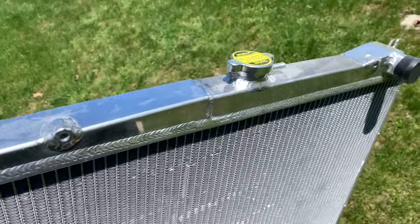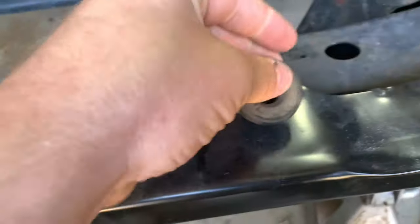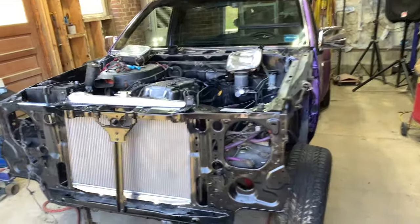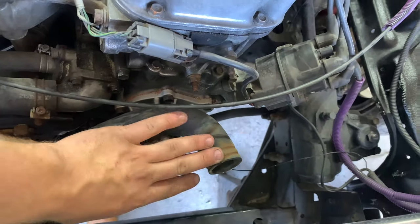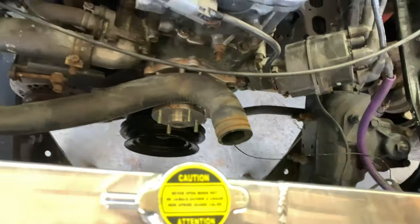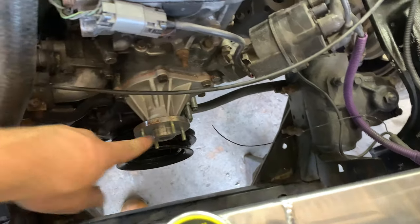I cannot express how excited I am to be putting this aluminum radiator inside the purple truck. To fit the radiator in, we're going to pop these little rubber gaskets in place, put the radiator on top, and put our mounting brackets up here. That already looks beautiful — this aluminum radiator. What we're going to do is try to put the fan on now, put the fan shroud in, tighten it down, then apply the fan shroud everywhere we need to. We also have to put our pulley on first before putting the fan on, and we're going to run our belt as well.